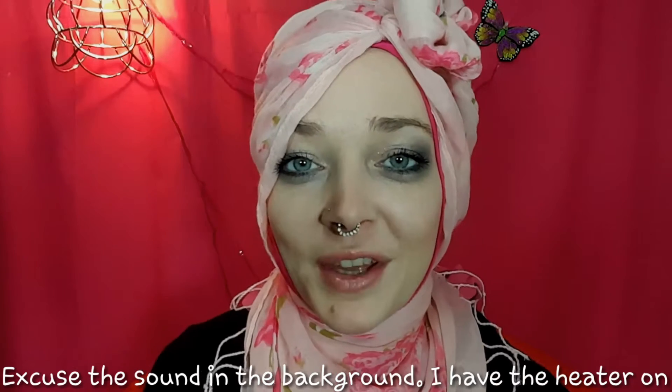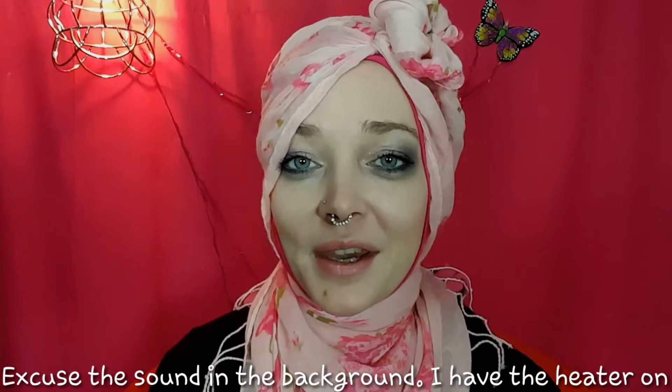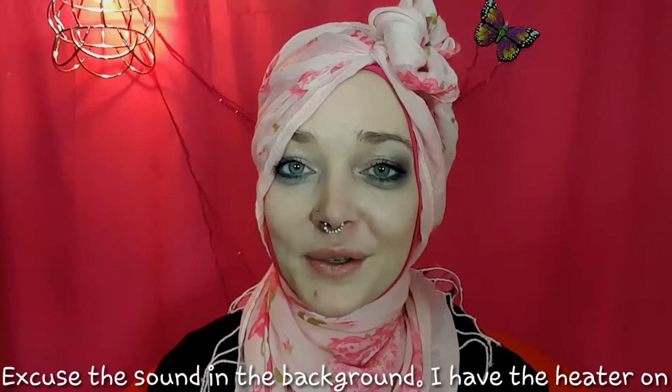Welcome back to my channel, and for those of you that are new, welcome. I am back for another video tutorial. This week I was requested a few weeks ago to do this hijab style — I had done it as a niqab a few weeks ago, and many of my hijab sisters requested that I do it as a hijab. So here is my tutorial on that.